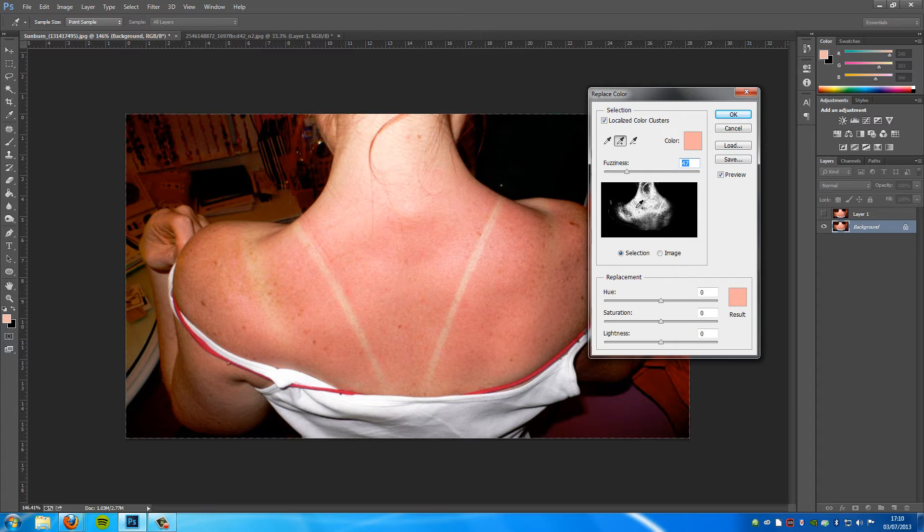If you look at the diagram here, you have a black and white preview. White means the stuff that is going to change, and black will not change at all. We only want these tanning lines to be white. It will take a little bit of time to select exactly what you want.